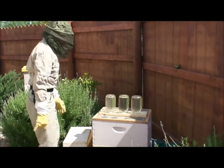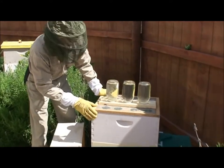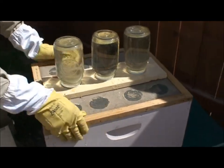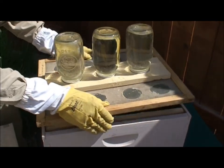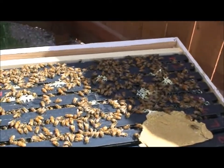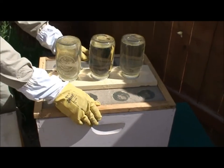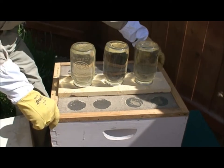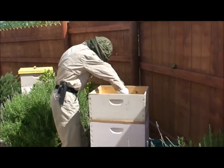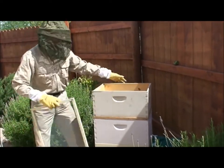Here, let's take a peek inside and just see what's going on. I'm not going to keep it open very long. They're building out really nice. Looks like they have one, two, three, four, five frames that they're working on already. So there's only three more frames left in the box. Won't be long before we'll add a second super, or a second hive body on top of this.